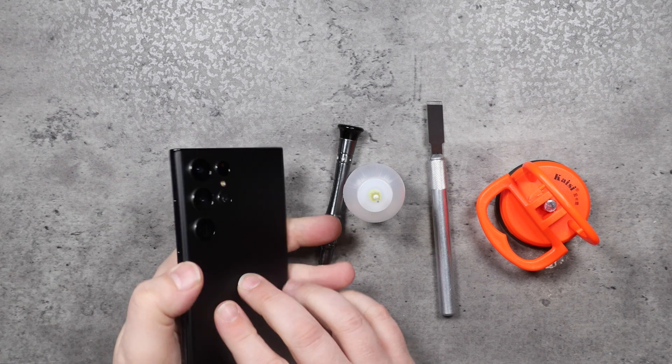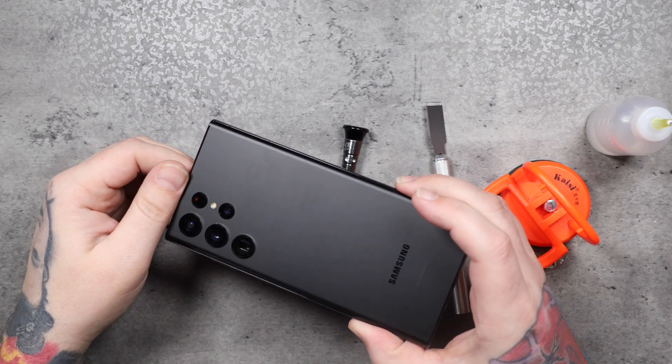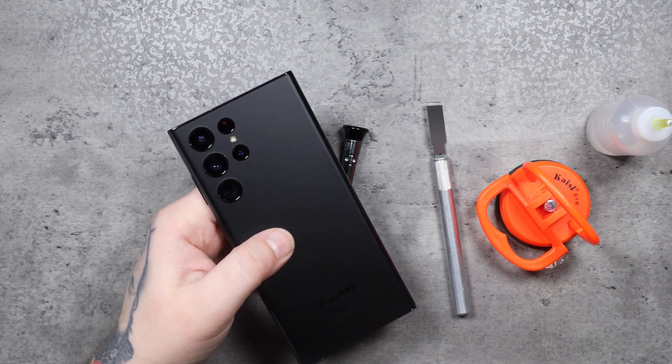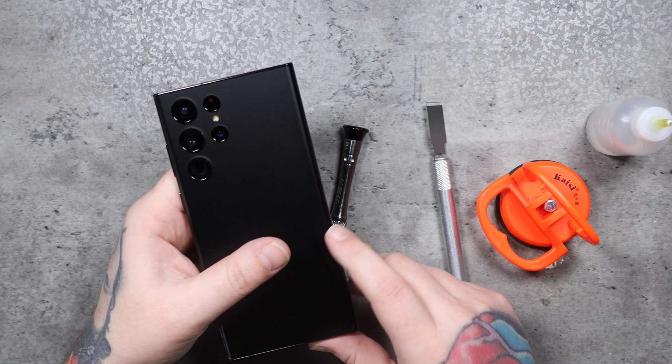This is the Galaxy S22 Ultra. We're going to take this thing apart today and see how it looks compared to last year's S21 Ultra. I've been preheating this on the heat mat for the last 10 minutes or so at 75 degrees Celsius. That loosens the adhesive around the borders of the back glass.